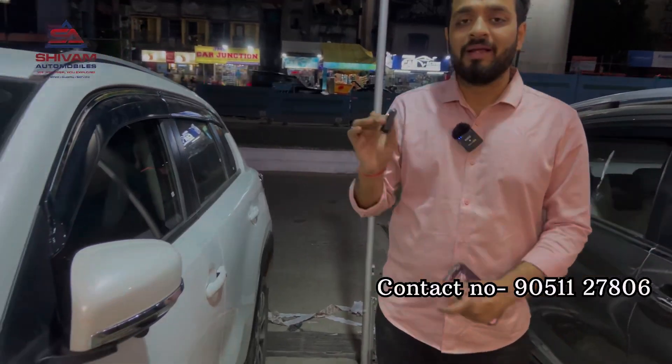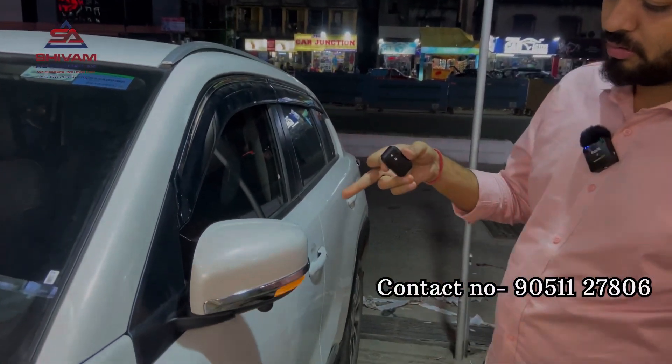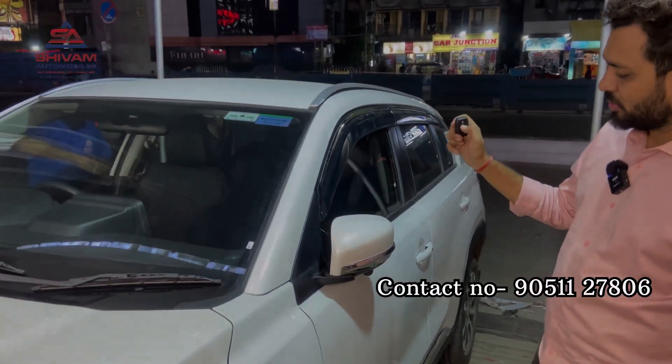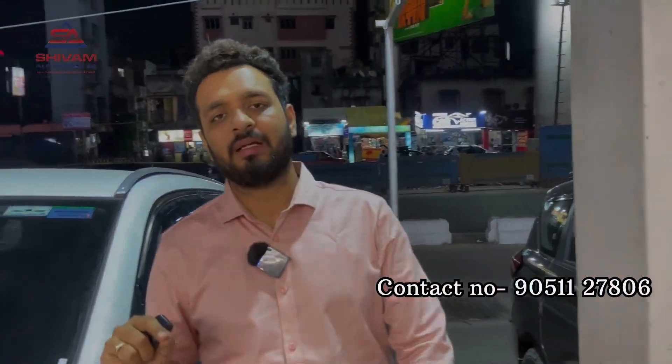I want to show you how the auto folding mirror works — open, close, open, close. So guys, this is the auto folding mirror on the Grand Vitara. You can park jack to jack with no tension. We have done all the work, the customer is also satisfied. I hope you liked the video — please like, share, and subscribe to the YouTube channel Shivam Automobiles. See you in the next video, guys.